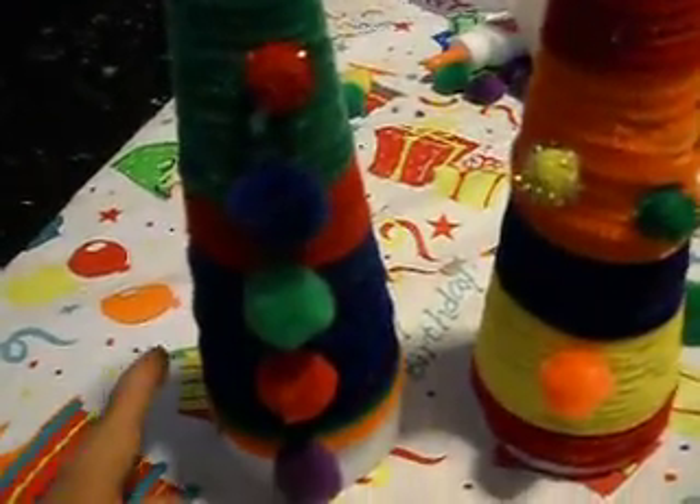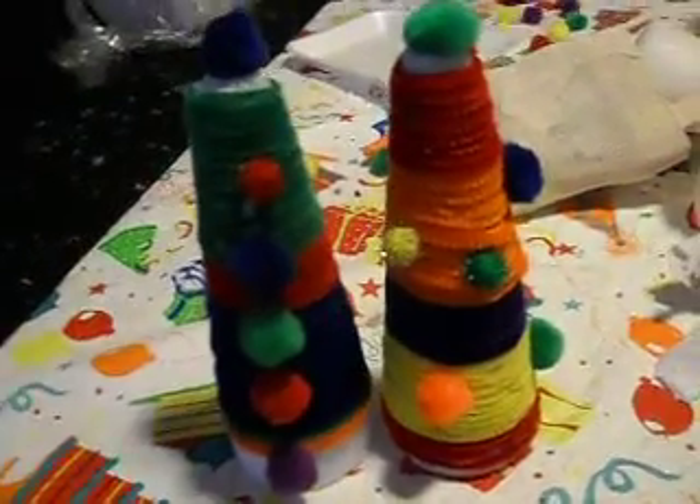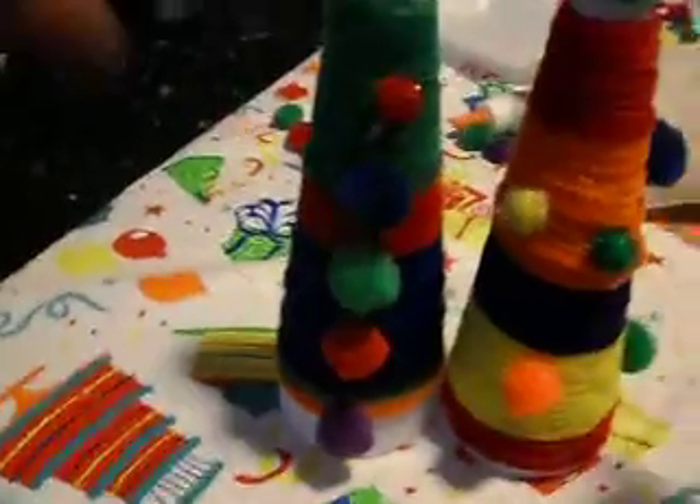Let me show you, guys. My son did this one, and I did that one for my daughter. It has little ornaments, and we just wrapped up the wire around the triangle.